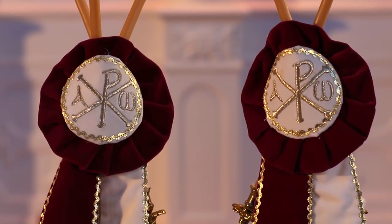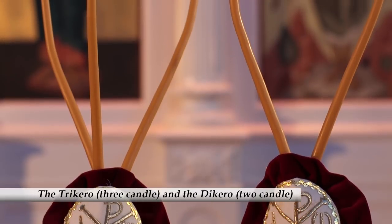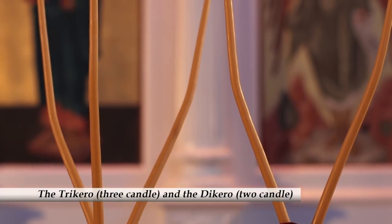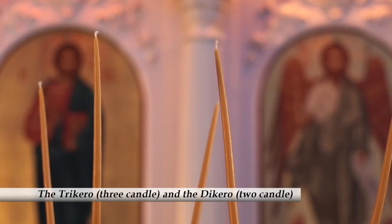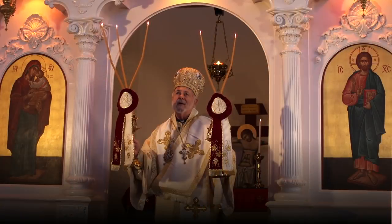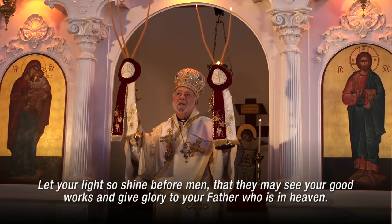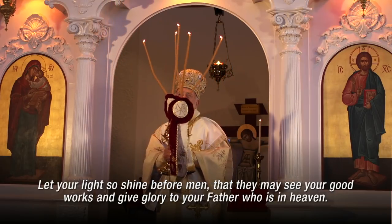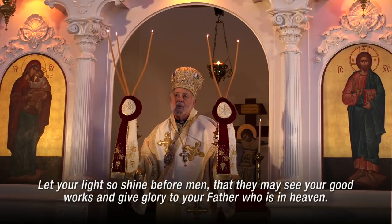These are candlesticks. The three candles remind us of the Holy Trinity. The two remind us of the divine and human natures of Christ. The bishops use these to bless people, and they remind us that all Christians are to be the light of the world. People of high rank in the imperial court of the Byzantines would have candles carried near them.